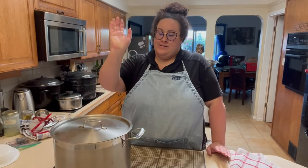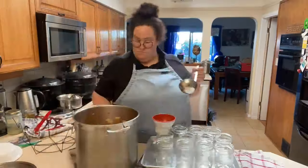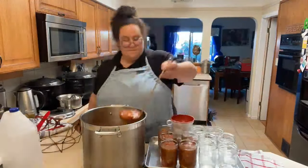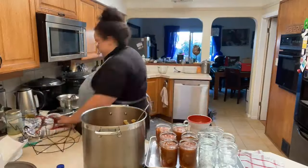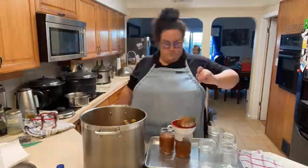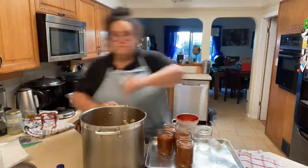We are now ready to start the canning process. I've got the pie filling in here. I follow the method of hot jars, hot lids, and hot contents. We're going to grab our jars and start filling them up. They said to leave about a one-inch head space before putting it into the water bath.